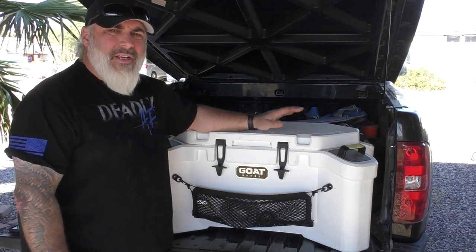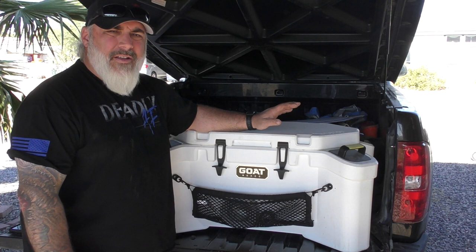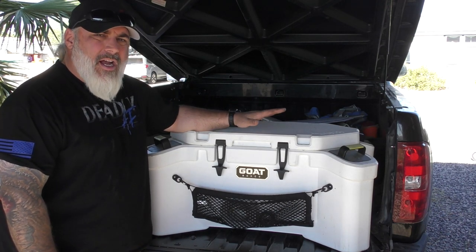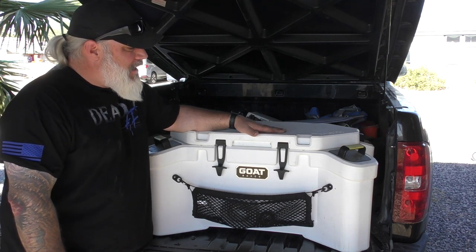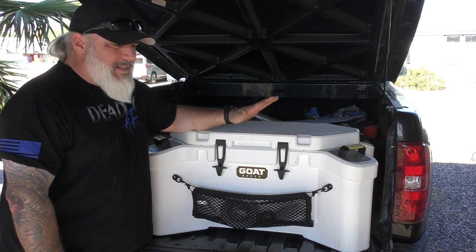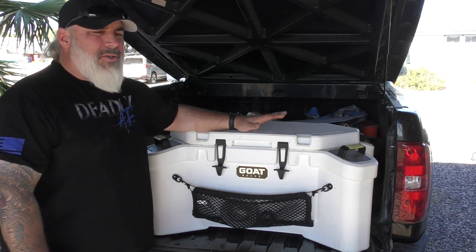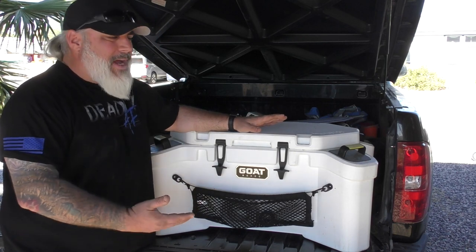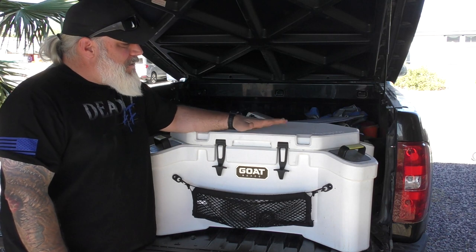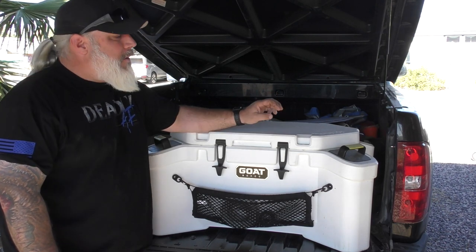There is also a Hub 50, which is a considerably smaller cooler but still has many of the same features. A few specs: it is a 70-quart cooler with a rotomold design, made here in the USA. GoatBox Co is a US company — I've talked to them on the phone, great people. They were seeking absolute perfection making this cooler. It got pushed back multiple times because the owner wasn't happy with results from various rotomolding vendors.